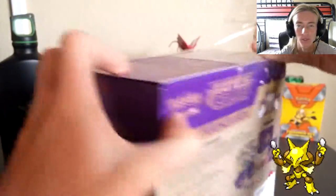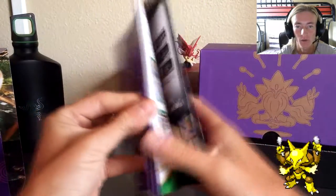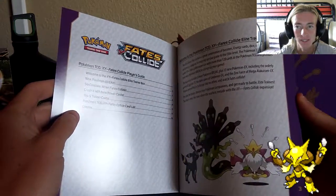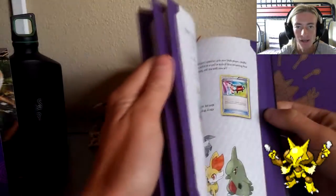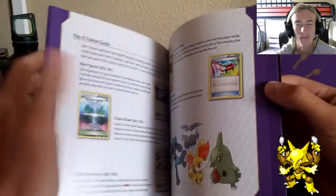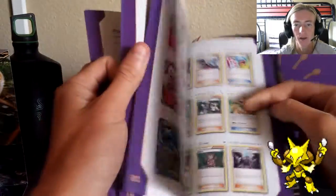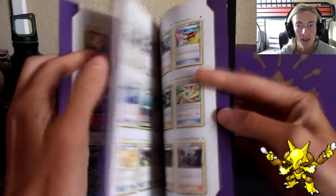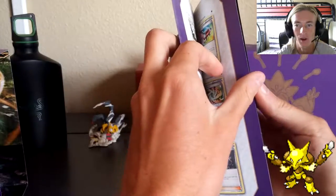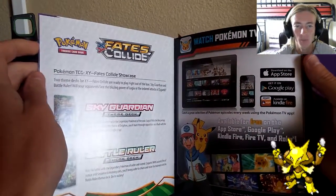First up we've got the Player's Guide, which is really important. I love them because it gives you everything you need to know about the set. It's got a cool energy circle on the back. The beginning of the guide tells you what the Fates Collide Elite Trainer Box is all about - shows you all the new Pokemon, new Breaks, strategies, combo plays you can use, the top five trainer cards, and my favorite part: the Fates Collide card list. This is a massive set with so many EXes, full arts, Megas, and Breaks.